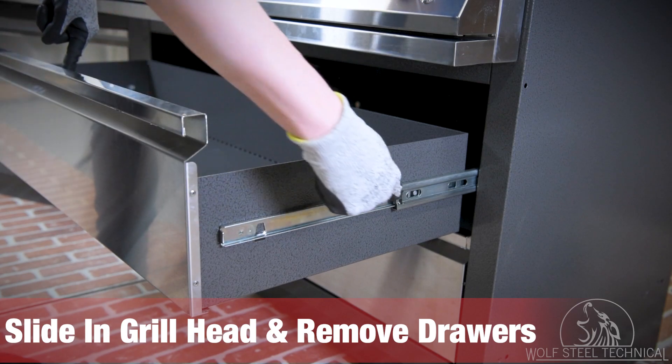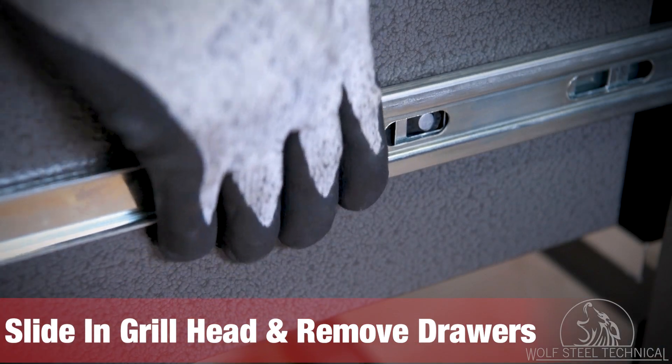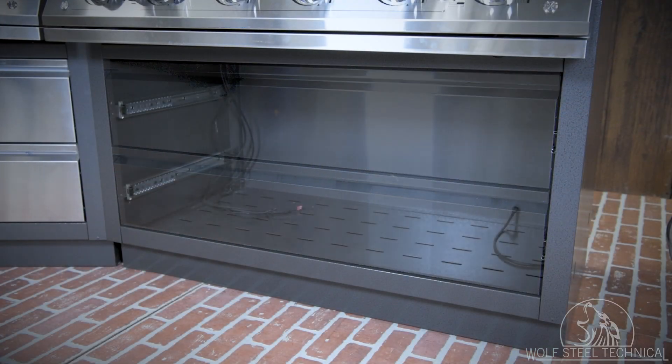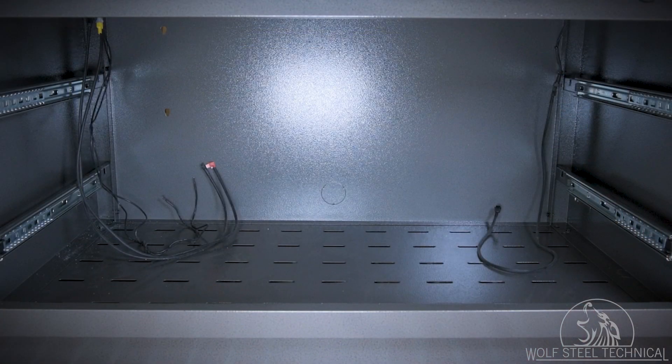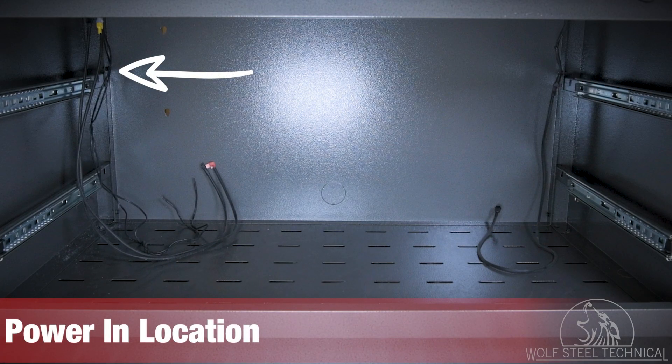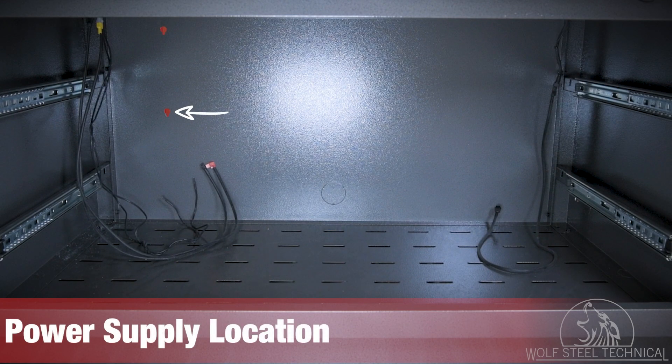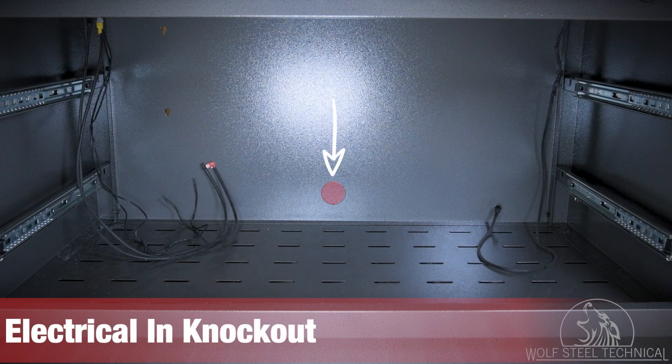Remove the drawers under the grill head by lifting the black levers on either side of the drawer and sliding it out of the track. With both drawers removed, you will have access to the underside of the grill head. The power in wiring is located on the left-hand side of the cabinet, and the power out wiring is located on the right-hand side. Note the power supply mounting holes in the top left for locating the board and the large hole in the center where the electrician can route wires and install the GFI inside or outside of the cabinet.